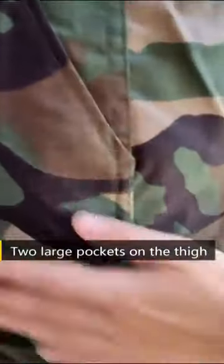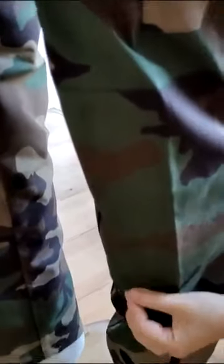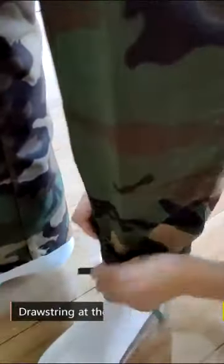Slanted pockets. Two large pockets on the thigh. Reinforced fabric on the knee pad, drawstring at the bottom of the pants.